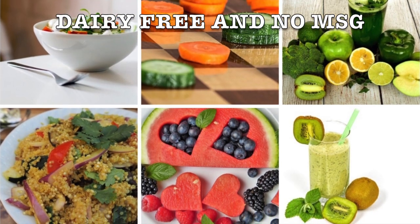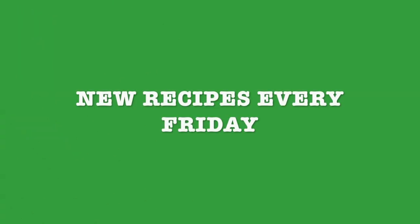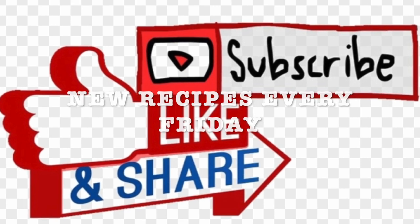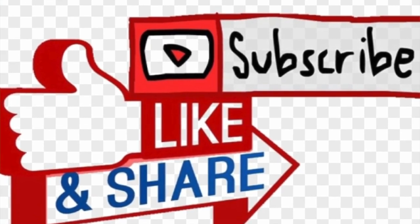Don't forget to exercise and drink water. I will be sharing new recipes every Friday and I invite you to like, subscribe, and share with your friends and family. Stay tuned.